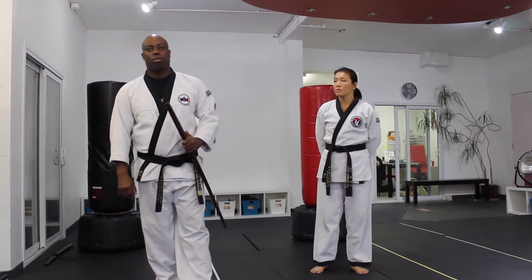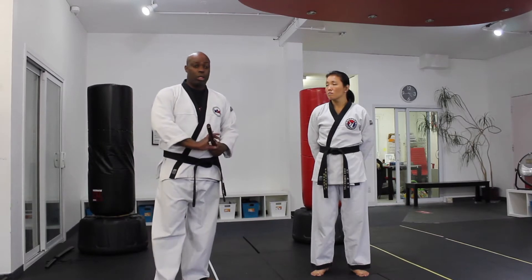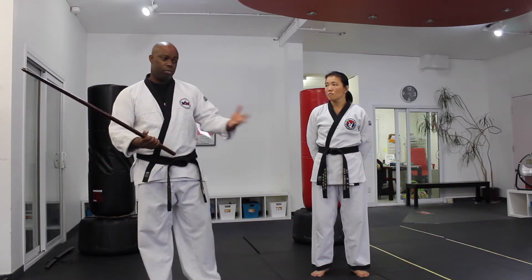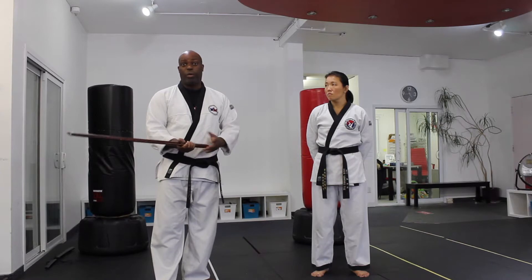So let's talk about grips in Hapkido. In previous videos I explained how swordsmanship is part of Hapkido's origin from the lineage of the Japanese Jiu-Jitsu that Hapkido originated from. So when you think about the sword,